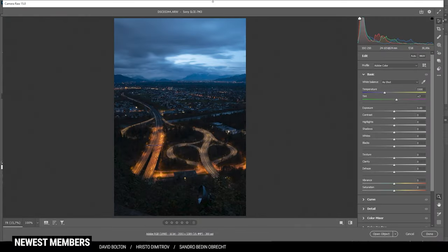First off, as always, we have to do the raw adjustments. In the raw editor, we can set up the colors to give the shot very cool orange-blue tones. I'm going to change the profile from Adobe Color to Adobe Landscape, which will bring up the base saturation a bit and also changes the brightness overall, bringing up the darks just a little bit.